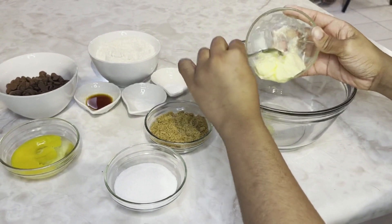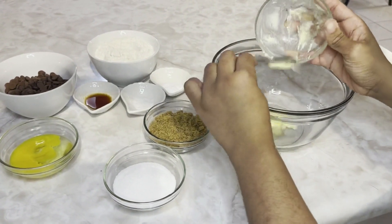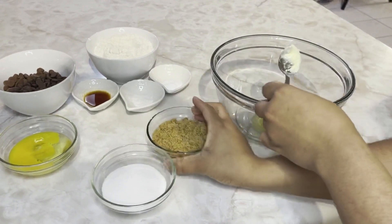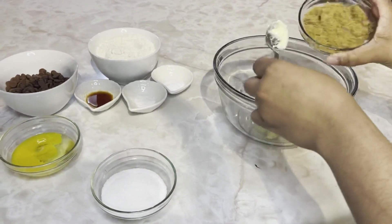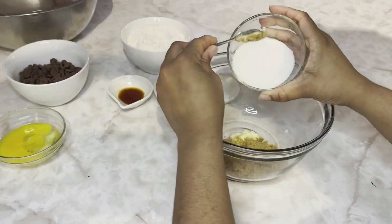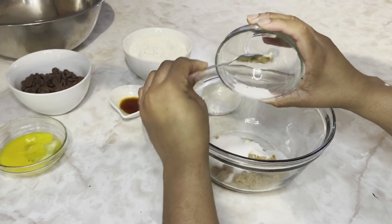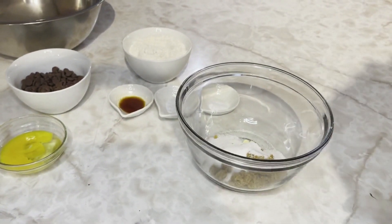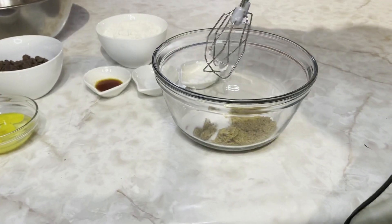Half cup of butter, half cup of brown sugar, quarter cup of granulated sugar. So now I'll mix until creamy.